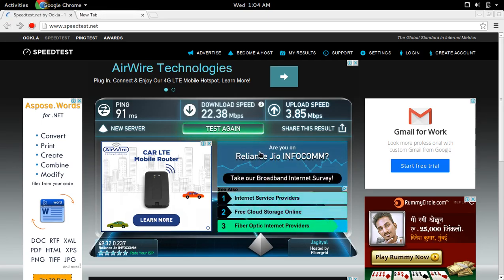So here I am getting 22.3 Mbps download speed and 3.8 Mbps upload speed.